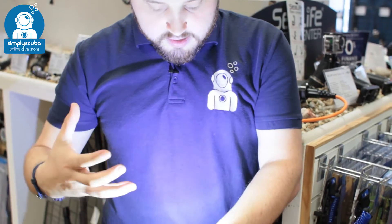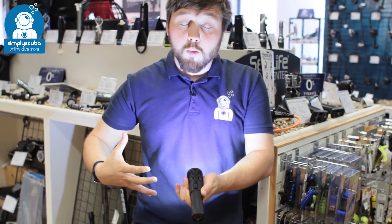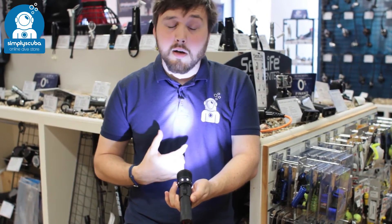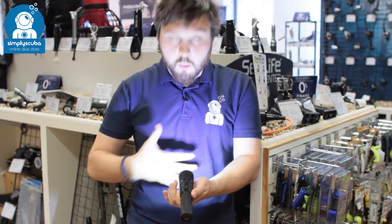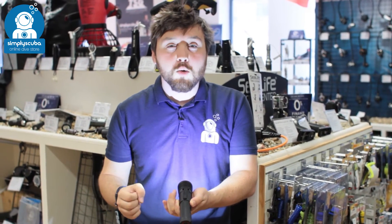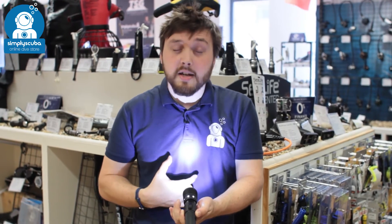Once it's on, when the head is pulled right back you get a nice wide angle beam, but if you push it forwards it focuses that into a tight spotlight beam. You can really adjust underwater what kind of light you want — if you want to illuminate the entire reef you can have a wide angle beam, or if you want to focus on one specific thing you can turn it into a spotlight.